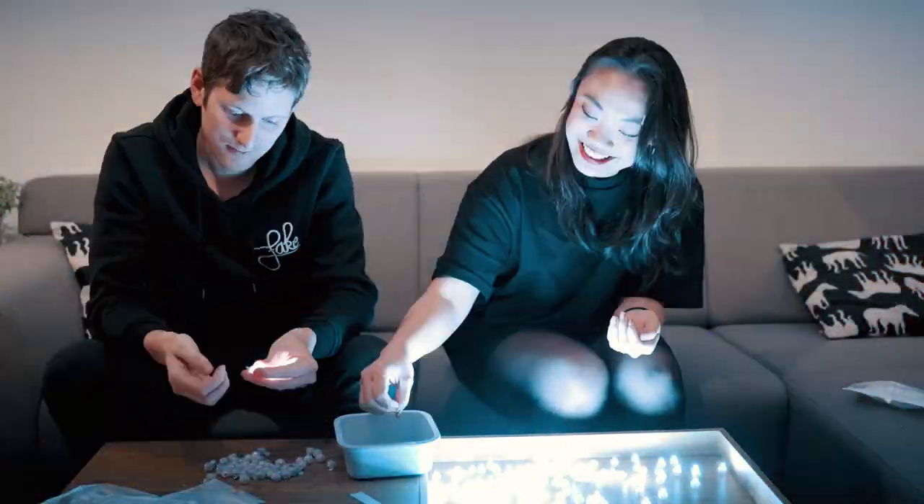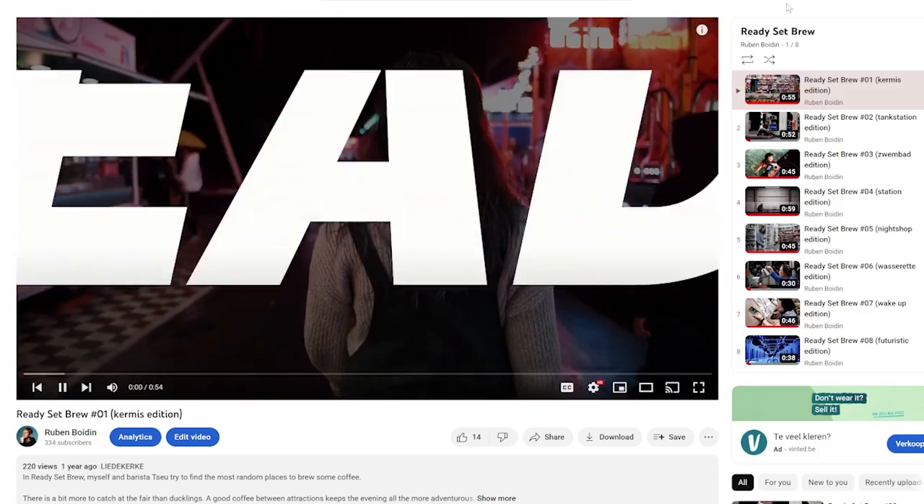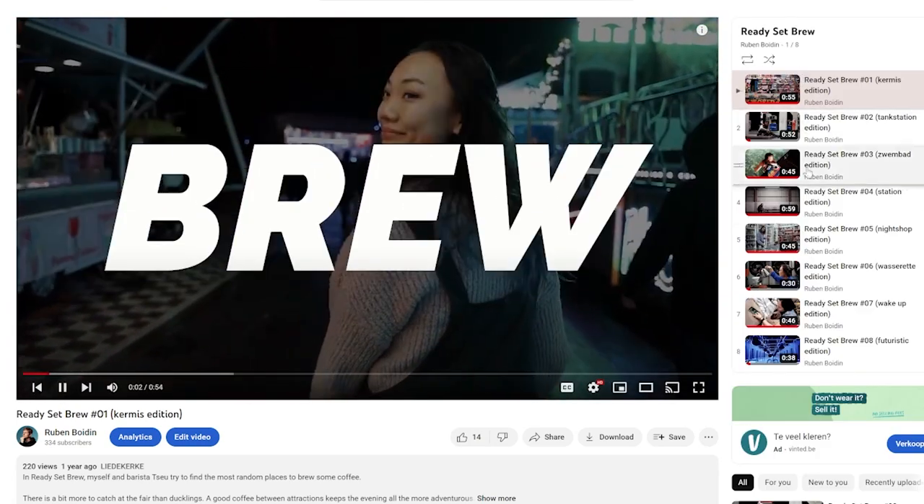Luckily Ze was there to help me but it still took us 25 minutes. You can recognize Ze from the Ready Set Brew videos I made where she brewed coffee in totally random places. If you haven't seen those videos I'll link the playlist in the description.